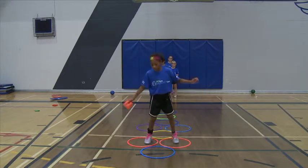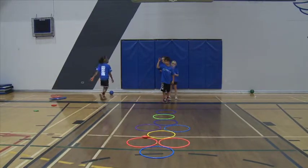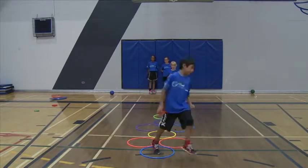They must hop or jump to the bean bag, keep their balance, and pick the bean bag up in the hoop that the bean bag landed in. They can then hop into that hoop all the way to the end.